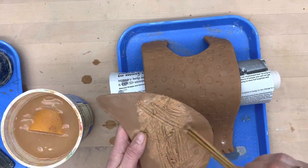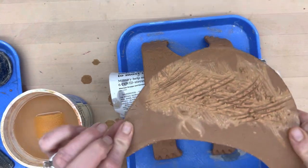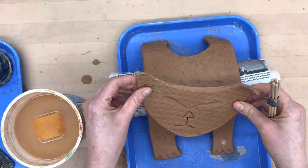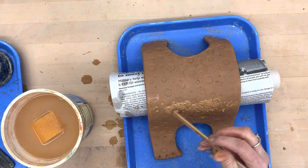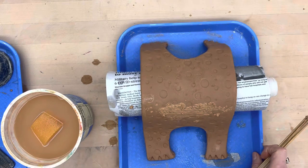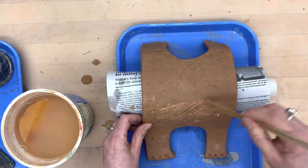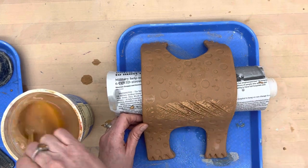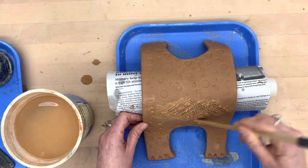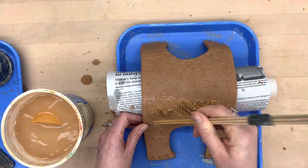On these large ones you need to be even more careful. So I slipped and scored here. I'm going to place it sideways a little — just give it a little stamp — and that shows me where I need to slip and score on the surface of the body. The body is a little bit softer, but because it was a half inch thick it dried a little slower.